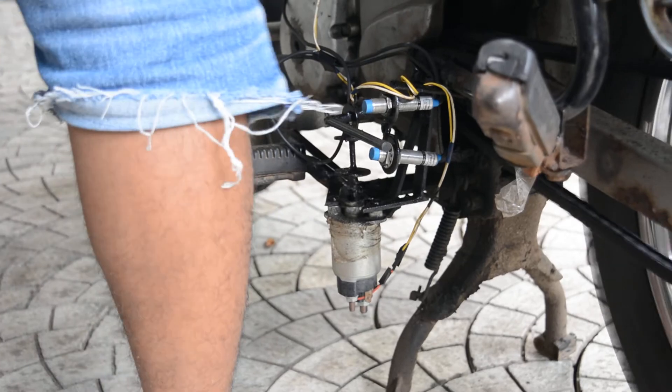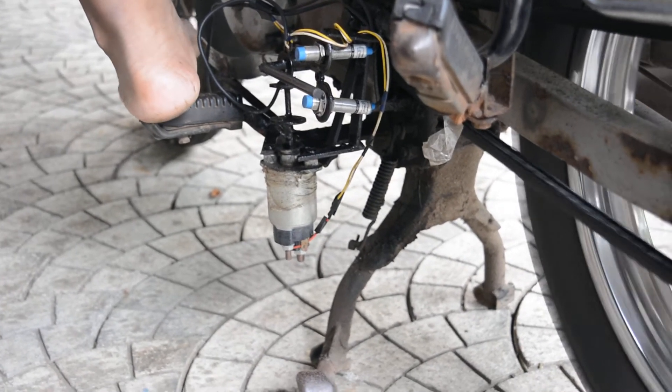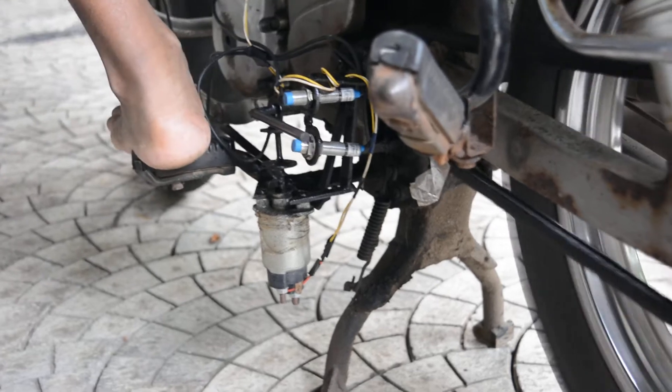Now we are going to manually upshift each gear and apply force on the force sensor. The downshifting of the gear takes place with the help of the electromagnetic plunger and the clutch activating system. The clutch activating system increases the clutch release time to avoid skidding of the vehicle.